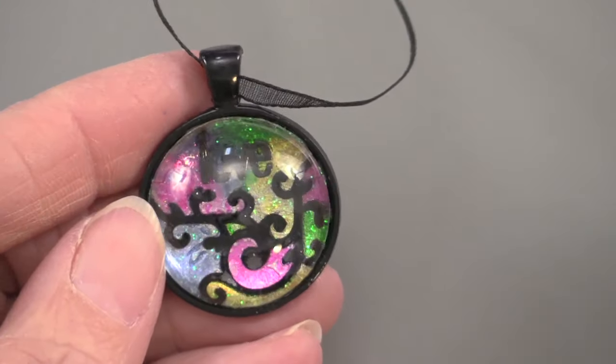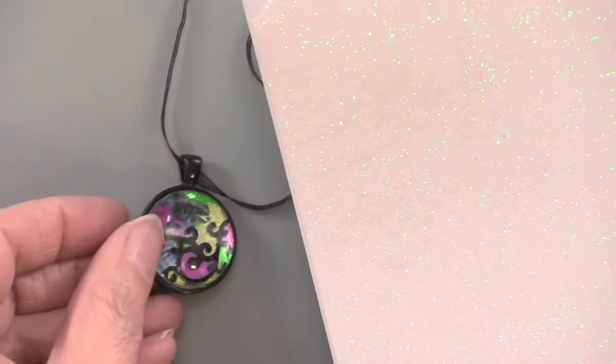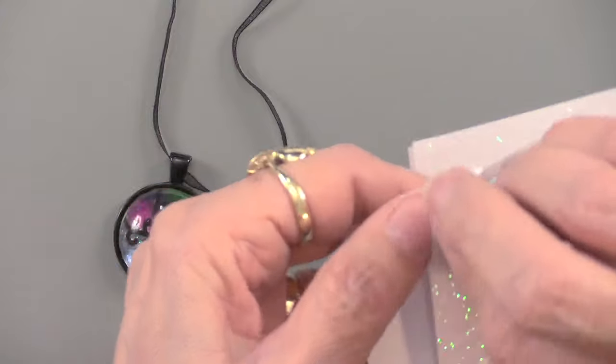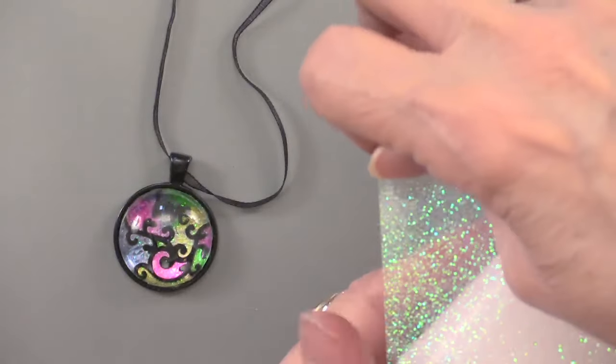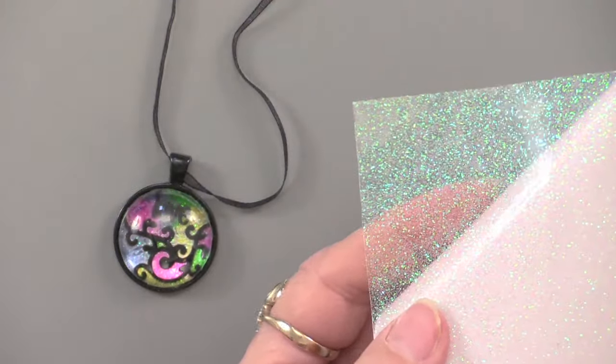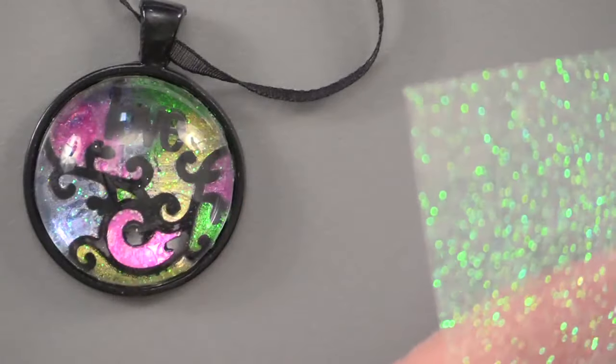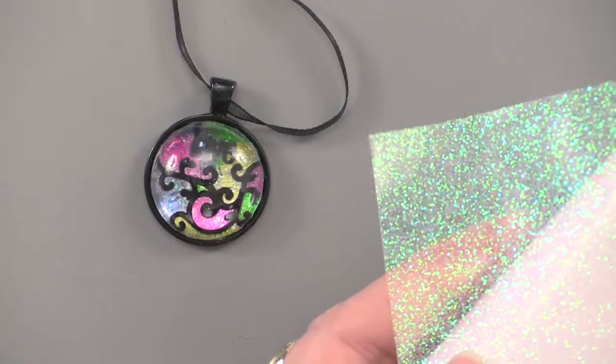Including the glitter — the glitter clear sheets. These come five in a package, and they're self-adhesive but still transparent. You're going to be able to see through, but you can see the glitter. It picks up color too — I love that change of color.